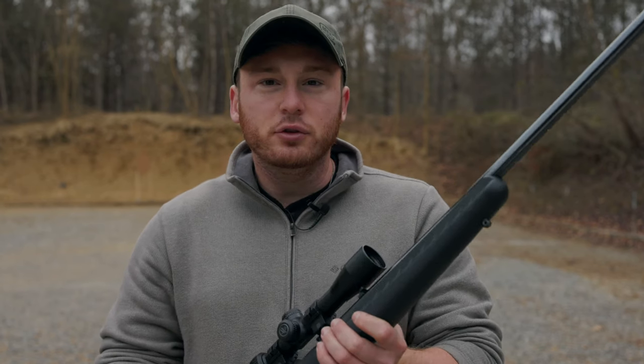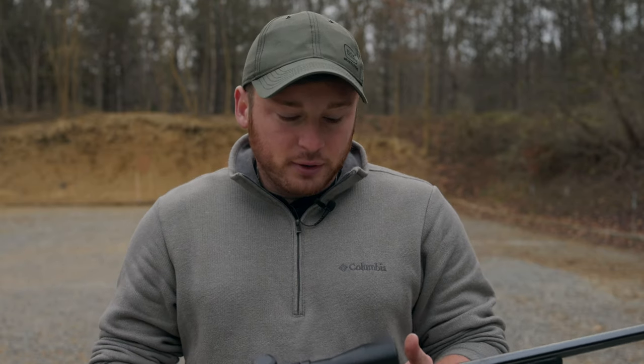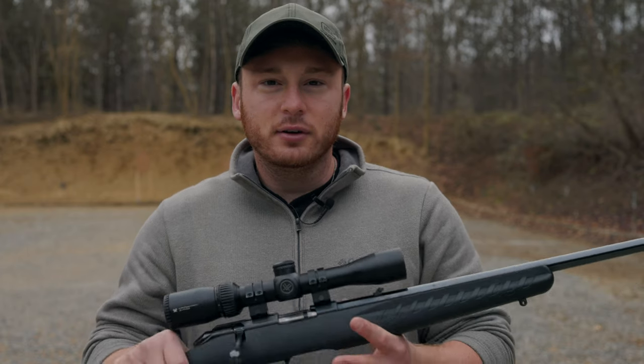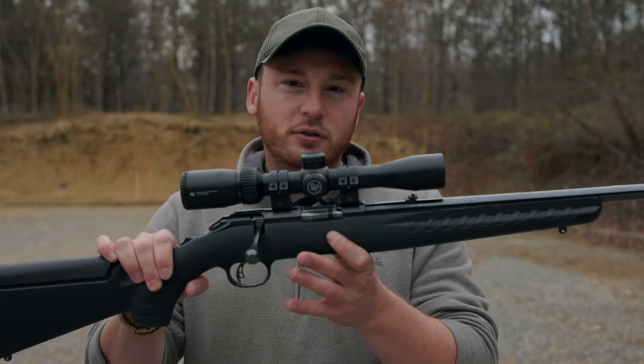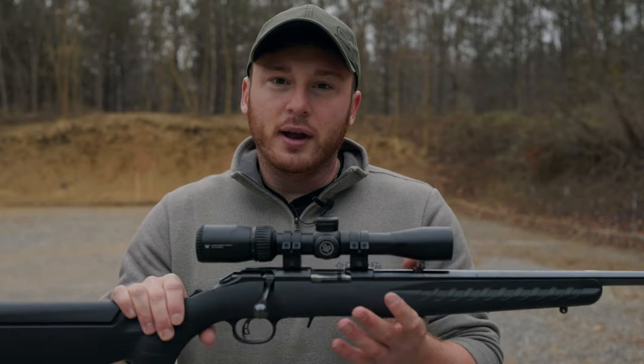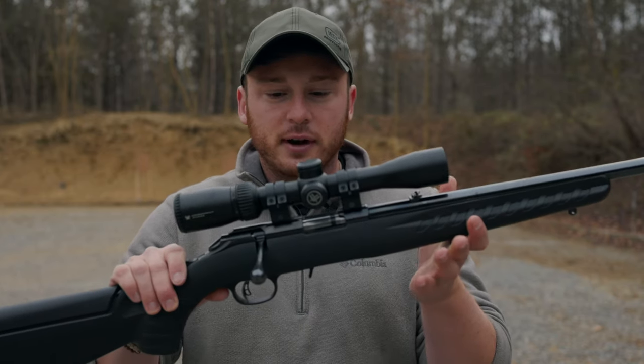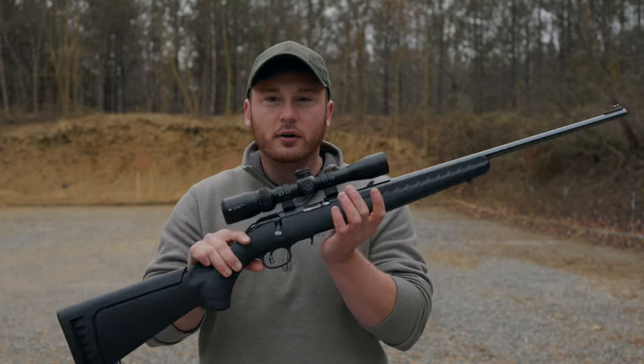As far as optics, this gun does come with two iron sights from the factory: a flip-up sight in the rear that easily flips down to get out of the way, and a fiber optic sight in the front. They're not bad at all — you can get very accurate shots out to at least 50, maybe 100 yards with those iron sights. But I wanted something a little easier to use and more accurate at distance, so I've thrown on a Vortex Crossfire 2-7x32 scope. It's a pretty cheap scope, but for a .22LR rifle you don't need anything super fancy, and this gets the job done perfectly.